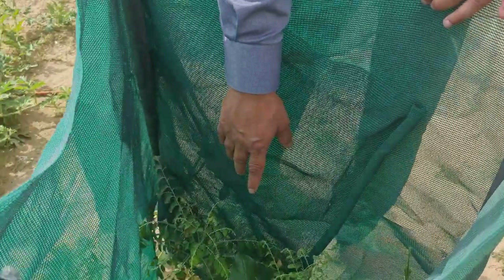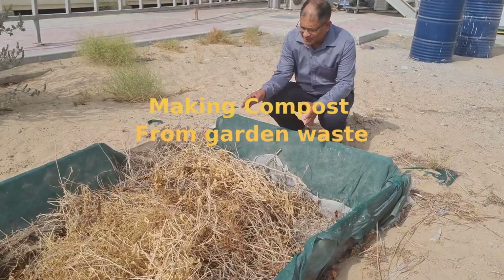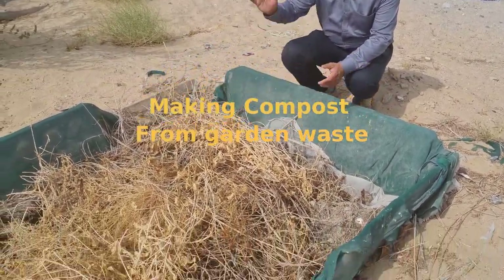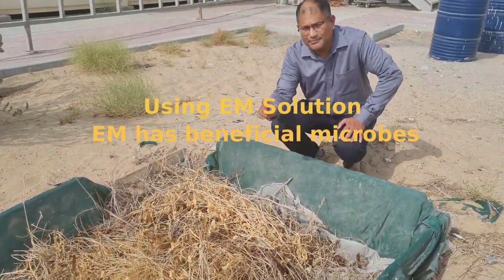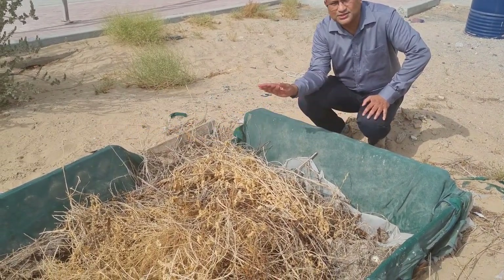The curry leaves are over here. This is my initiative of making compost from garden-based material. I am collecting vegetables and plant-based matter and putting it here, mixing it with EM solution which is organically made, and trying to compost it.